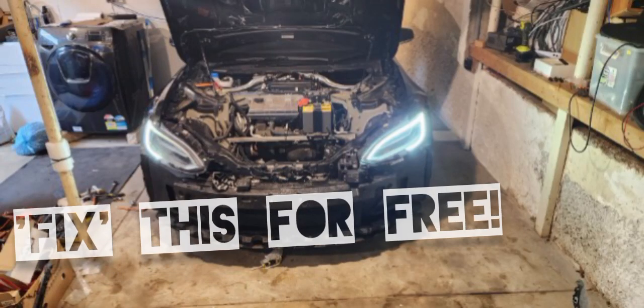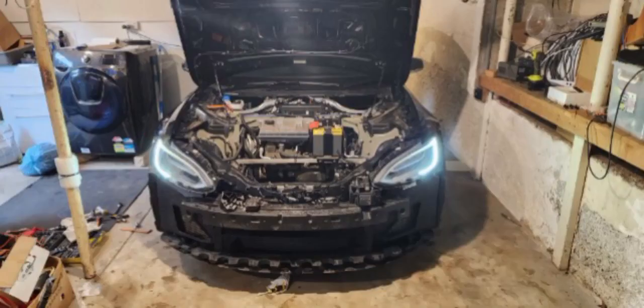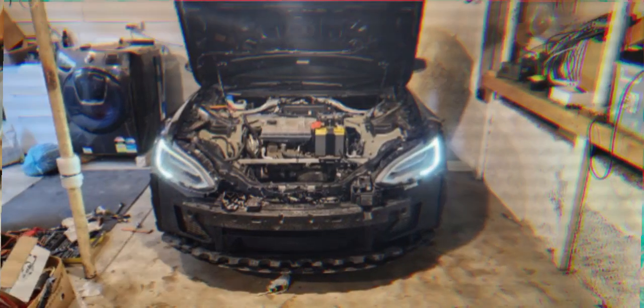If it's expensive to fix something that needs to match the other side, how about you just break the good side? Here is an ingenious way of making your car symmetrical and passing your safety inspection — WOF here in NZ, MOT in the UK, and similar checks in certain states of the US.